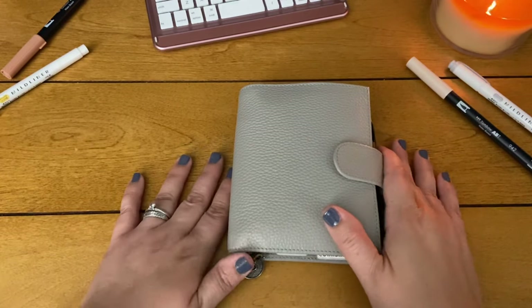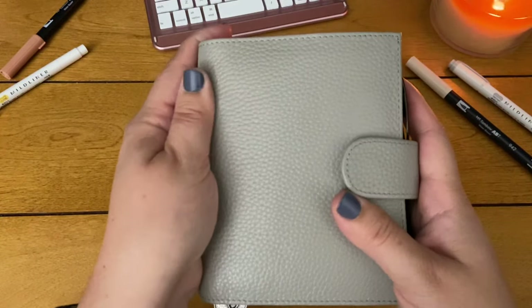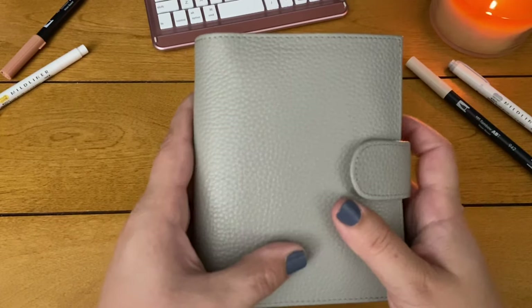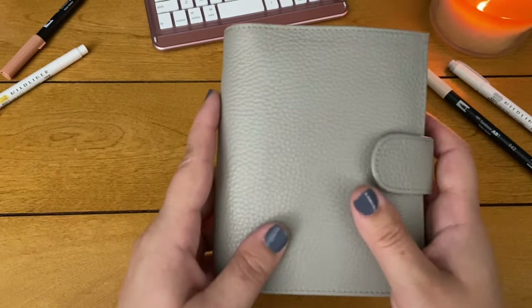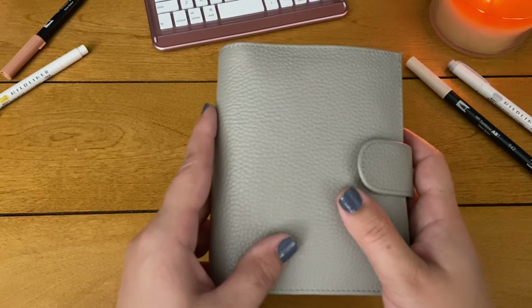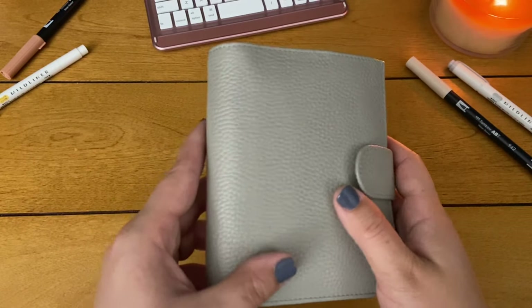So let's get into this. This is the light gray color which I love — I love neutral colors. I also have this in the blush pink, and I was hoping when I got it it would be more of a nude pink, but it was a little more on the pinkish side so I'm actually not going to use it — I'm going to send it back.